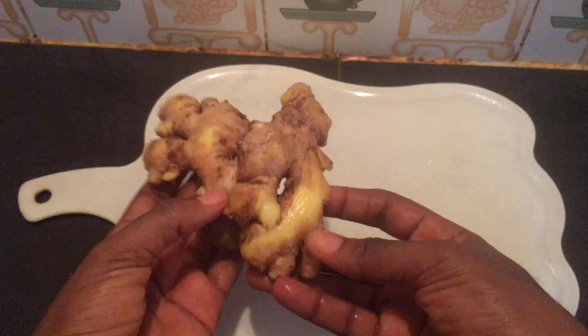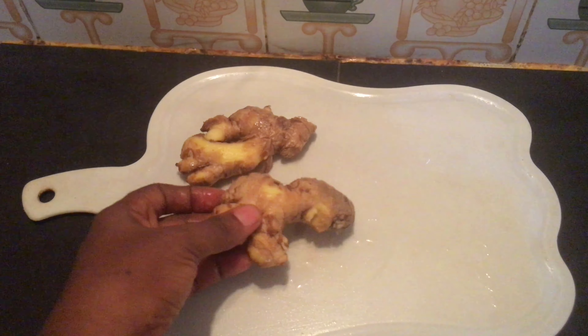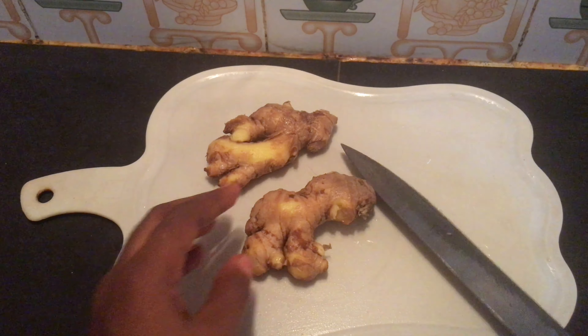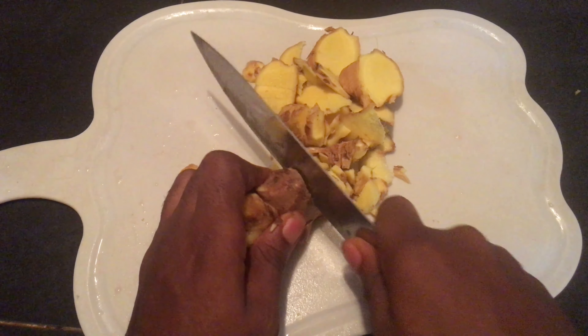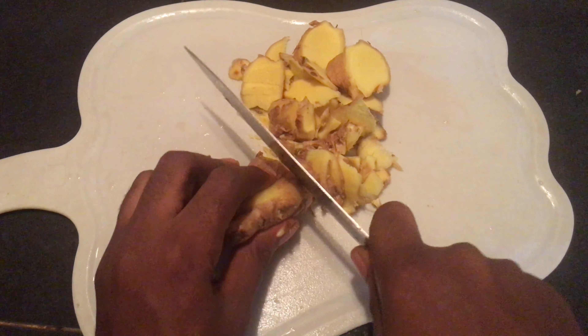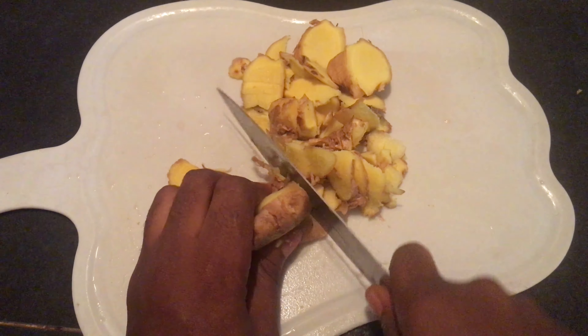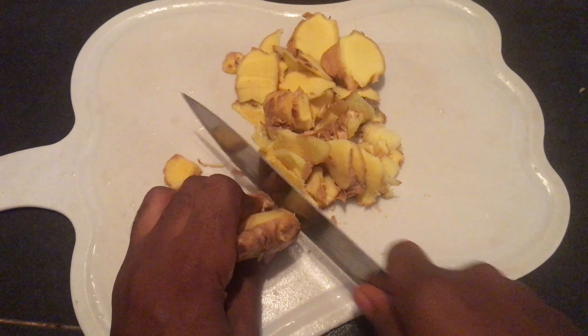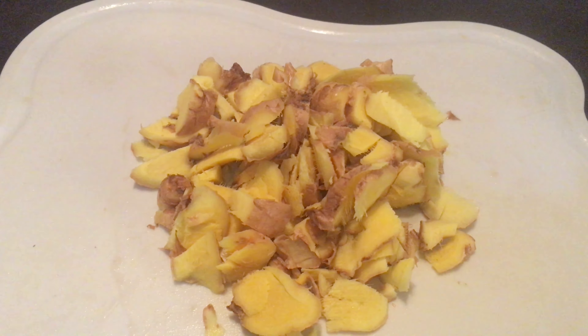So the next ingredient I'm going to be using for this juice is ginger. I'm using about four inches of ginger. I've already washed them properly because I'm not going to peel off the skin. When you are using it, wash it very well to avoid pesticides. After washing, you slice them into tiny pieces. Ginger helps to get rid of belly fat, it has anti-inflammatory properties, it promotes weight loss, and it helps you to get rid of stored accumulated fats. Add the ginger into your blender.